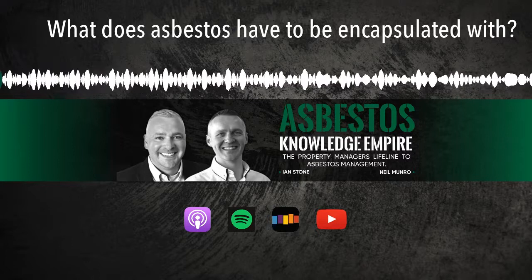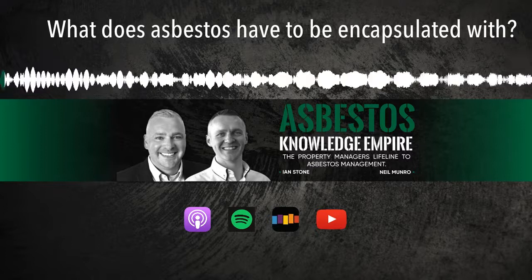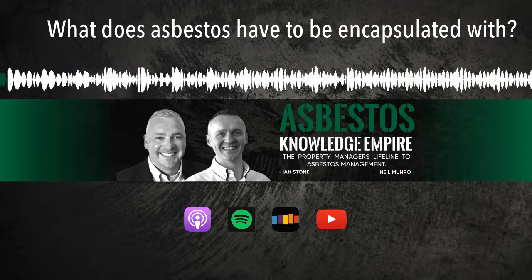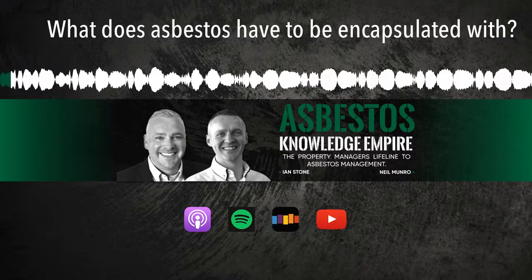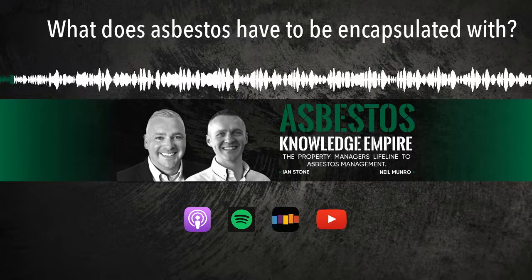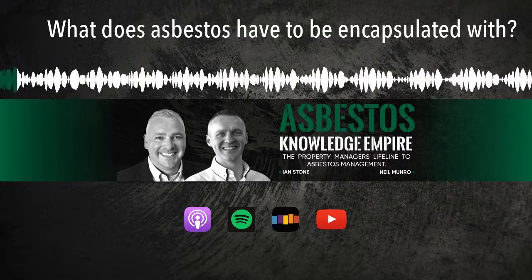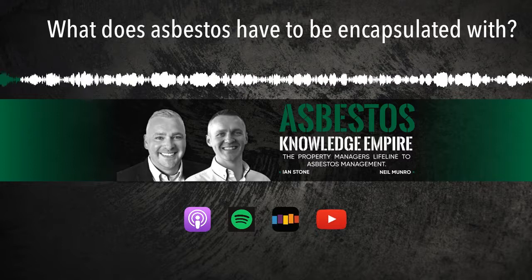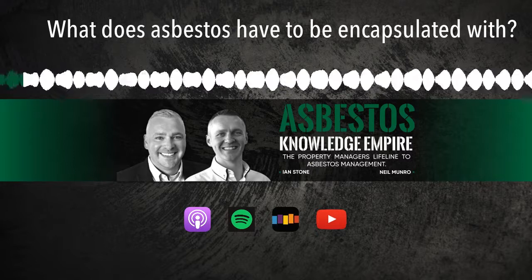Welcome to the Asbestos Knowledge Empire. What does asbestos management mean to you? I used to really struggle with asbestos management at the start, but now it's a breeze. It used to be really extensive - I was paying loads - but now I've got my asbestos power tool in place, it's so much easier. Asbestos could be a pain if not handled right. Asbestos management: be proactive, not reactive. Think about asbestos first, not last. And now your hosts, best-selling authors and asbestos experts, Ian Stone and Neil Munro.